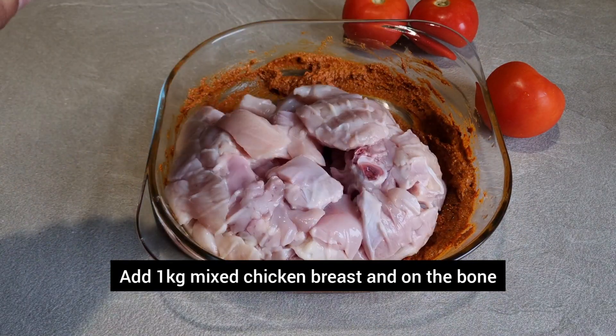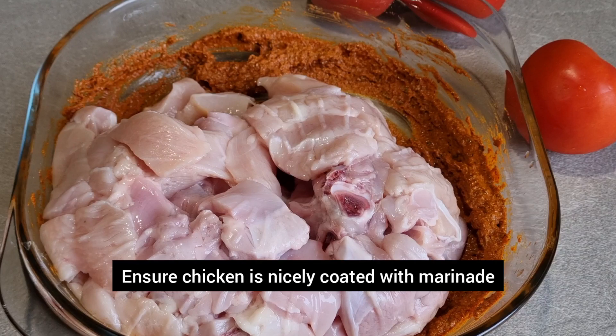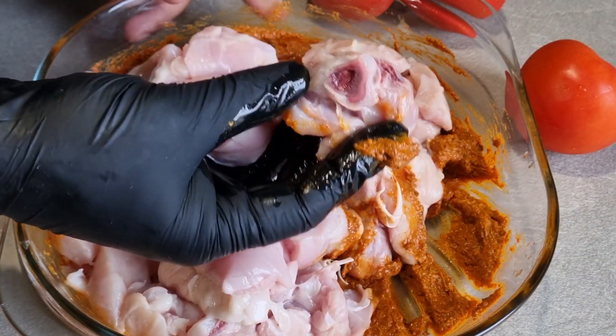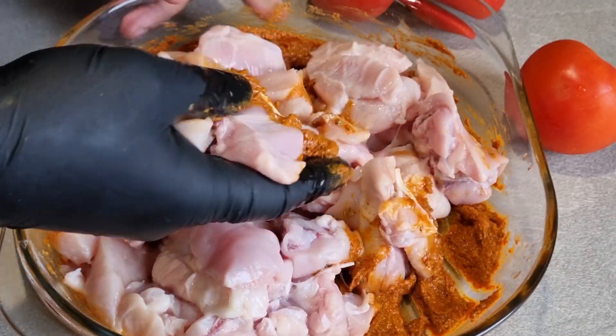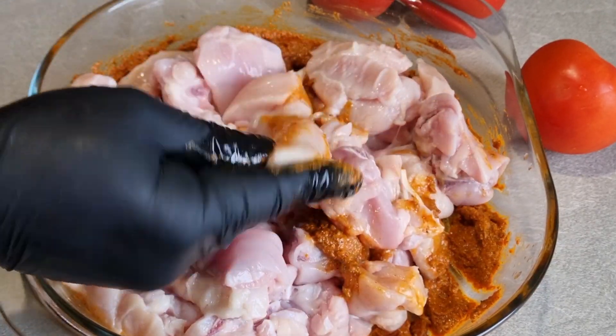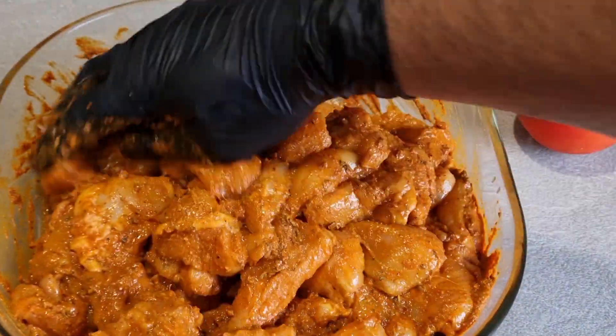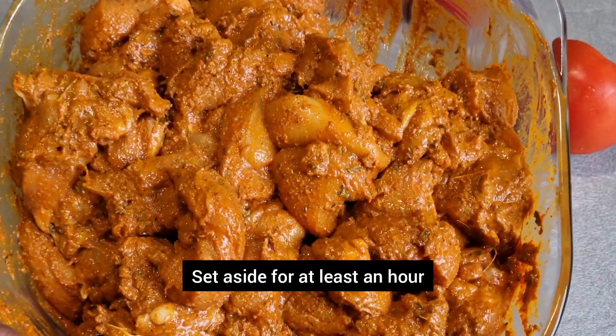Then I'm going to add the chicken. I'm using breast and on the bone. Traditionally it's made using tandoori chicken which is normally on the bone — this imparts really nice flavor. So I'm now going to marinate this. Make sure the chicken is coated really well. Once marinated, set it aside for at least an hour, overnight preferably.